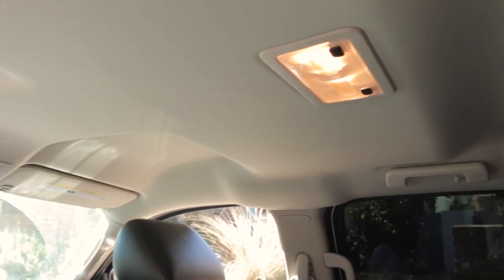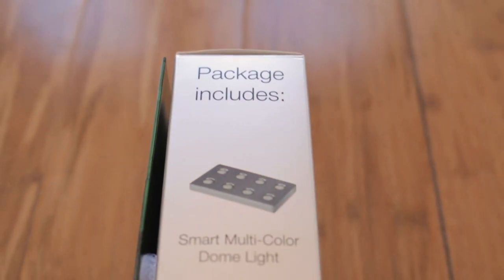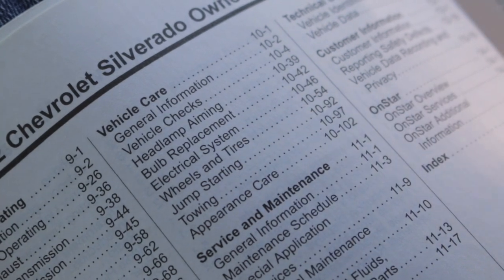Today we will be going over the installation of the Plug and Glow Smart Dome Light. The package includes one dome light and three power adapters. We suggest checking your vehicle's manual if you're not sure which power adapter you'll need.